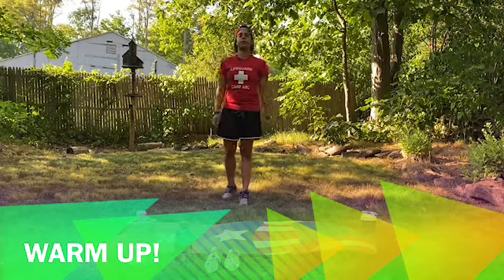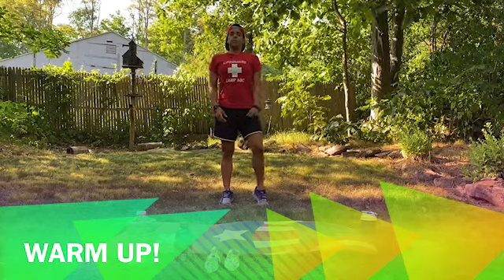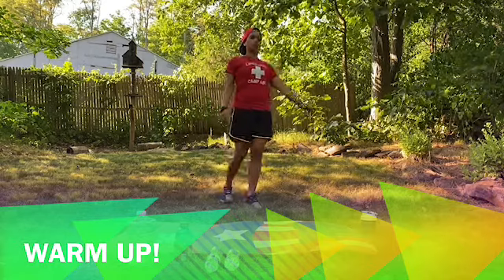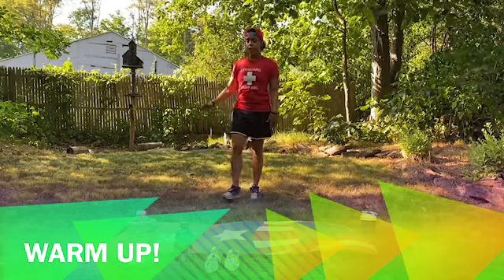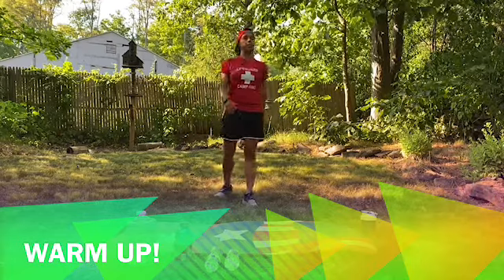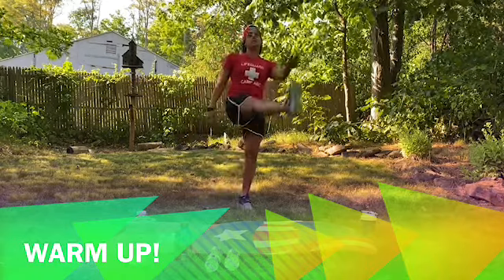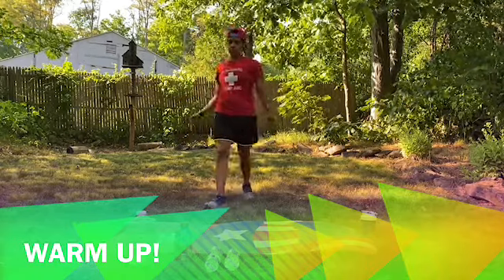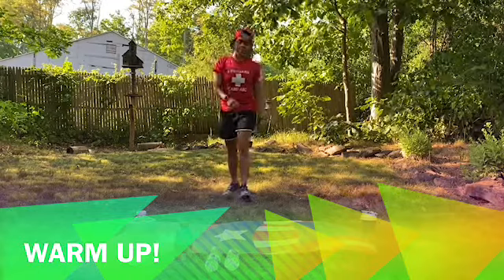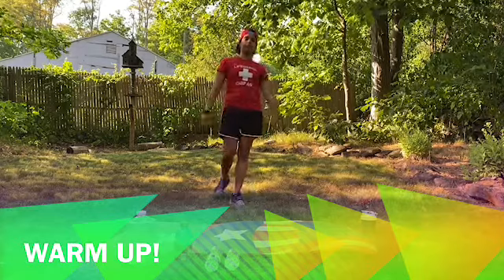Shake it up a little bit. We're going to do some toe taps now. Take a deep breath, and we're going to do toe taps. If you can't touch your toes, that's fine — if this is all you can do, that's okay. You just keep going. It's just to get your muscles ready and stretched out for the workout. We're going to do some more toe taps and carry on.